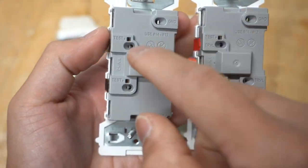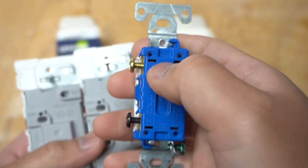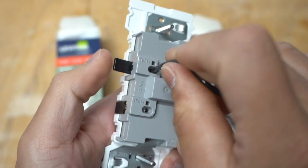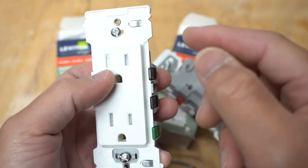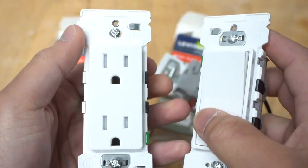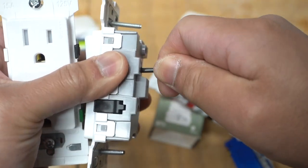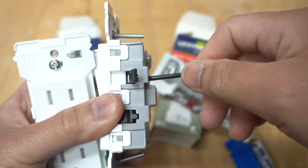Look at the back of these switches — there are test areas right there to test for voltage, which is a pretty cool feature. Now this is very different from backstabbing. Backstabbing is where you just put the wire through little holes and that's it. With this one, you have to lift the lever up, insert the wire, close it up, and it's very secured. I did a weight test on the Leviton Decora Edge outlet and it reached up to 30 pounds before failing — that's pretty awesome. To loosen it, just lift the lever again and it'll come right out.